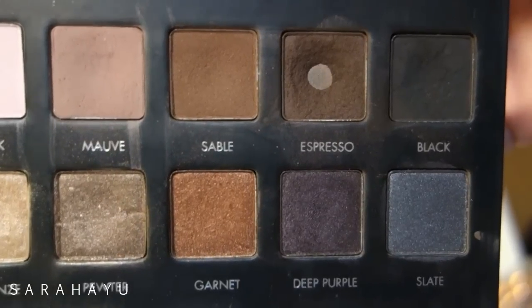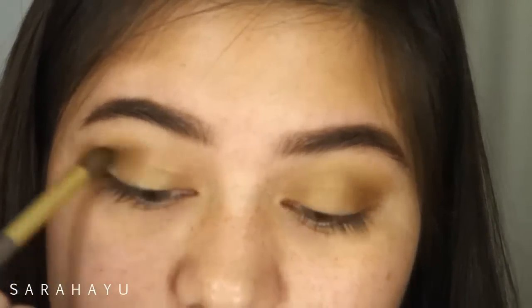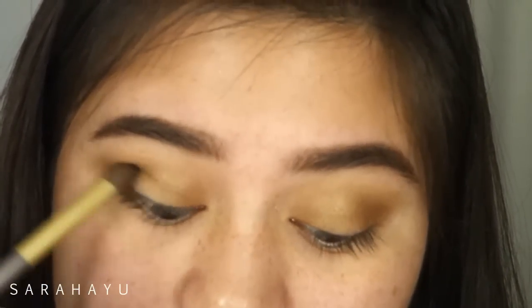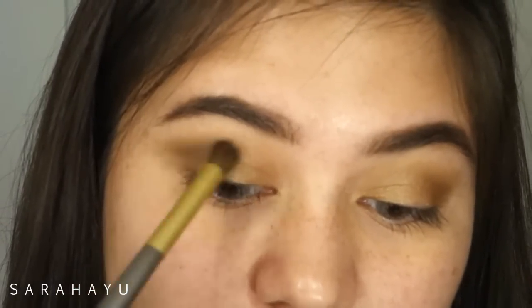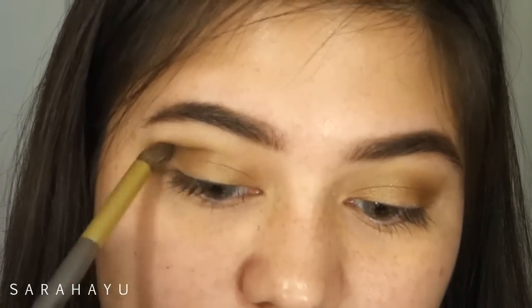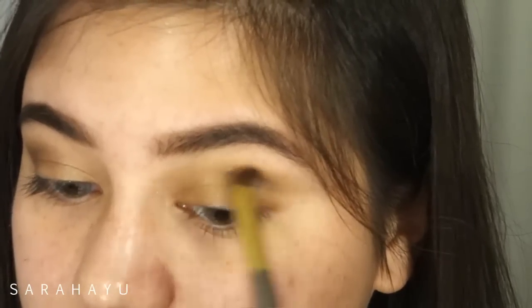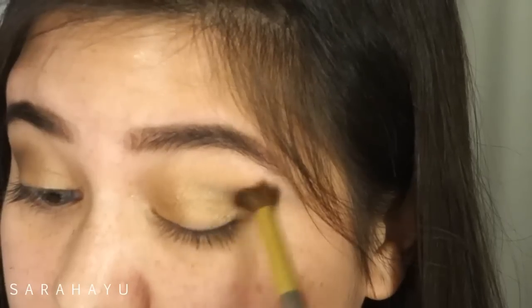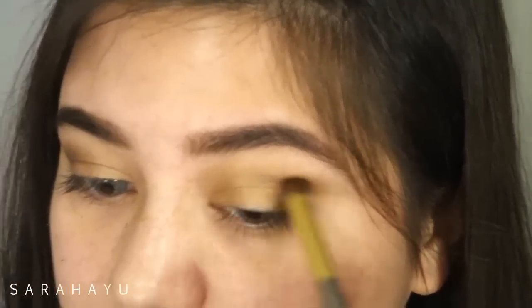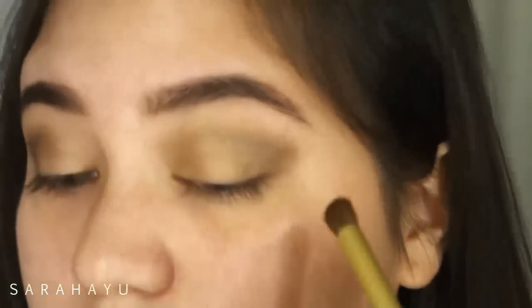Then I'm taking this color Espresso from the Lorac Pro 1 palette and putting it on the outer parts of my eye, kind of making like a V shape — but not really, because I'm going to make it a little bit messy. That's why I'm not putting any tape on the edge of my eyes today, just deepening the outer parts a little bit.